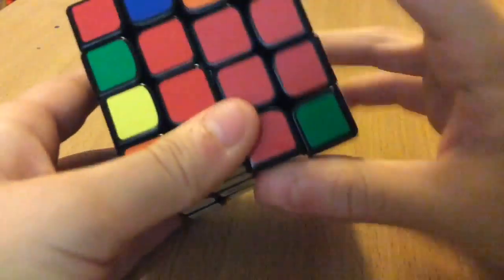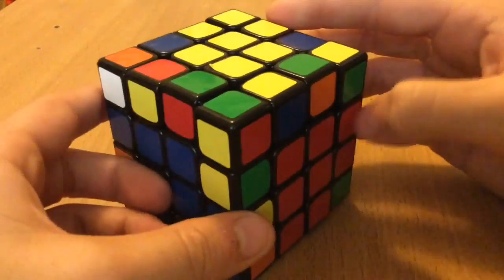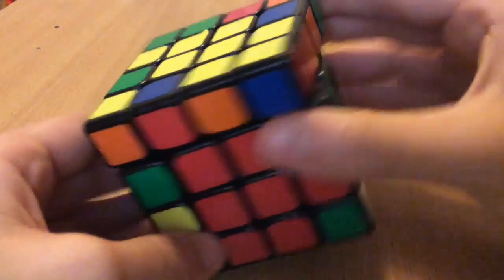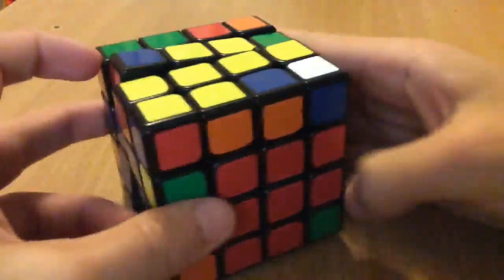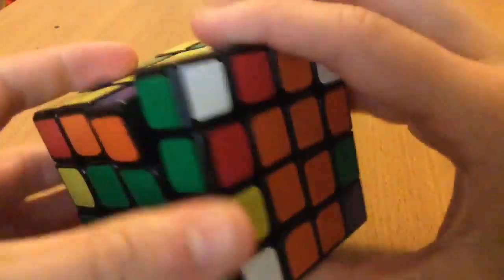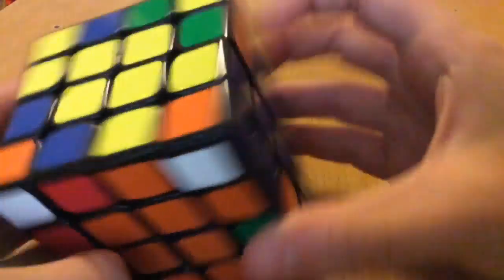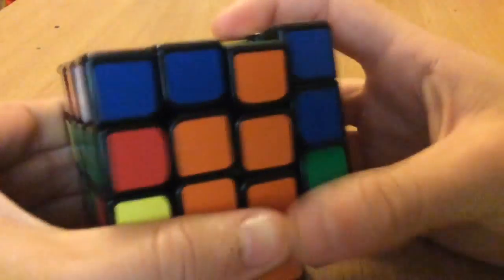Bring the bottom one so it's right here. For my edge pairing, I see that this yellow one is here, so I'll take this yellow out and put it opposite of this yellow one. I can see this has to go here — pretty easy — so one more: this has to go here, which means the red and green will go here, which is right here. There's the yellow, red, and green — put that in, do my slice, and then when I slice back there's my red and blue.